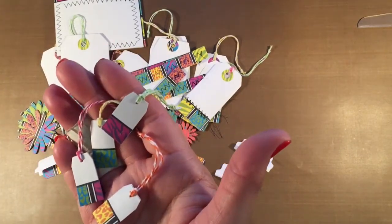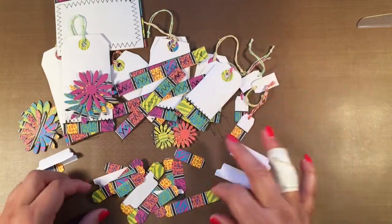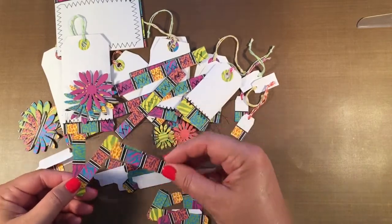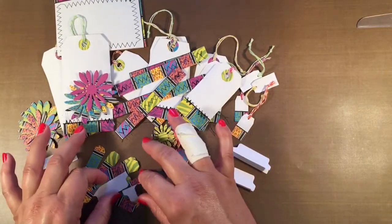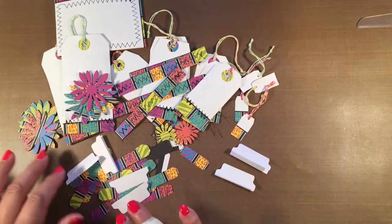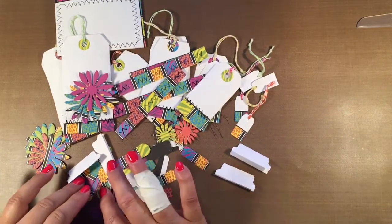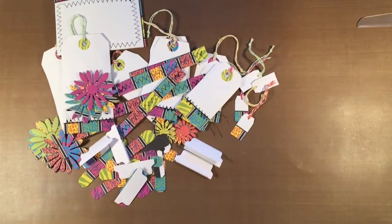There are also four itty-bitty little tags — aren't they cute. There are some longer pieces just to play around with, several of those little odds and ends, and some additional small round pieces that go in the center of the flowers. That's basically the kit — a lot of pieces.